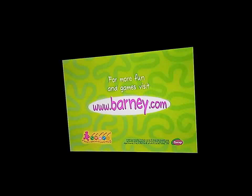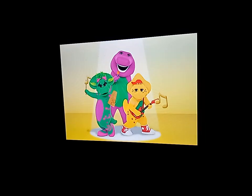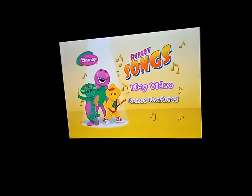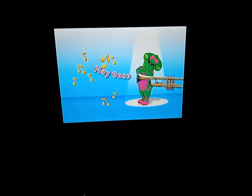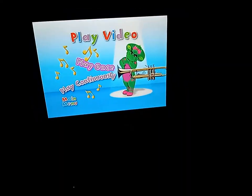Okay, let's tap the volume. I'll choose play once.